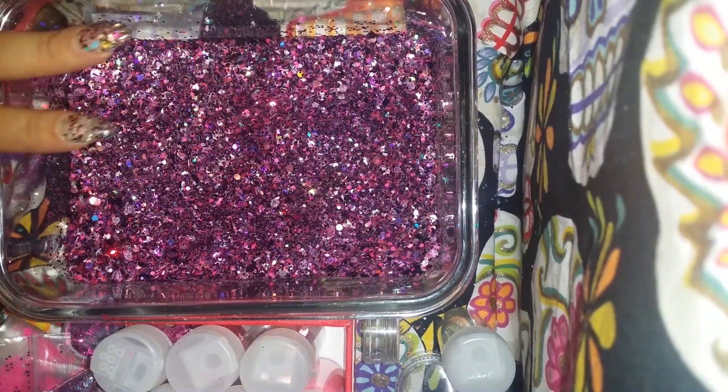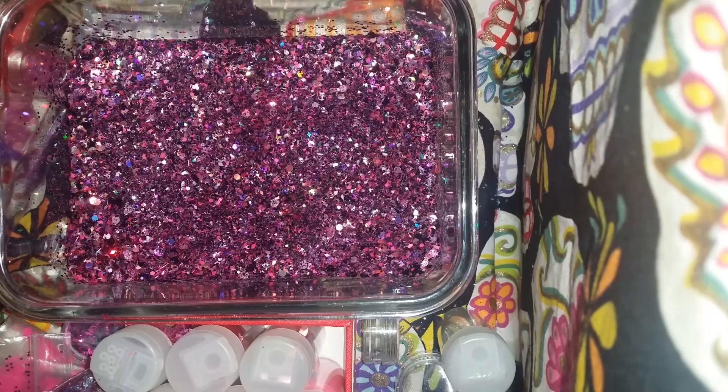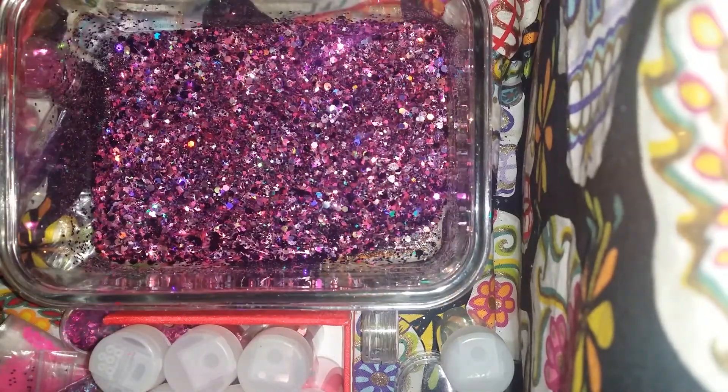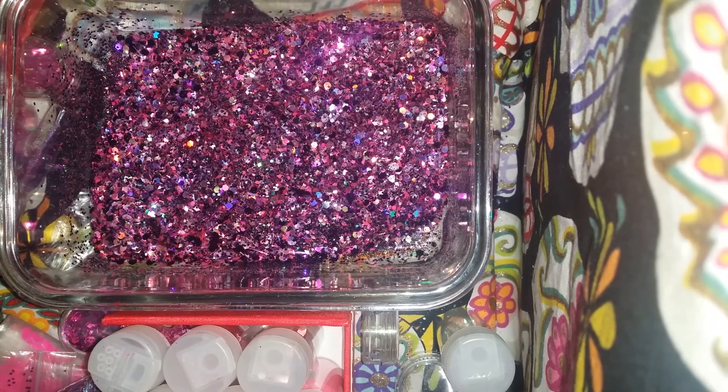So this is my black, pink, and purple mix. And I think I'm gonna add a little bit more of this fine black glitter.